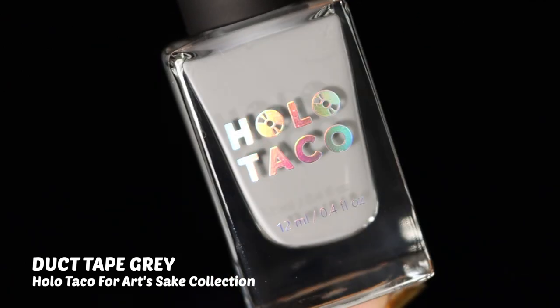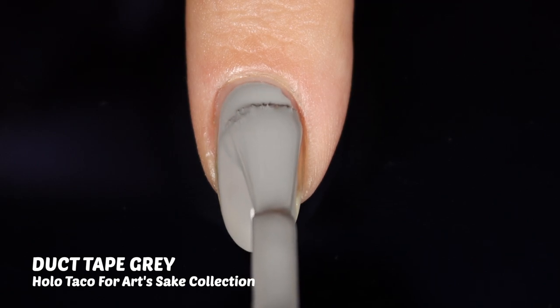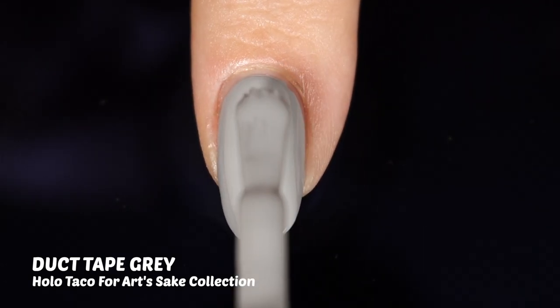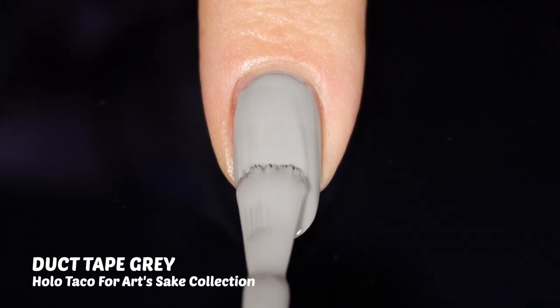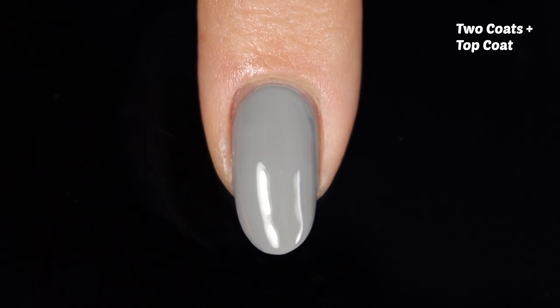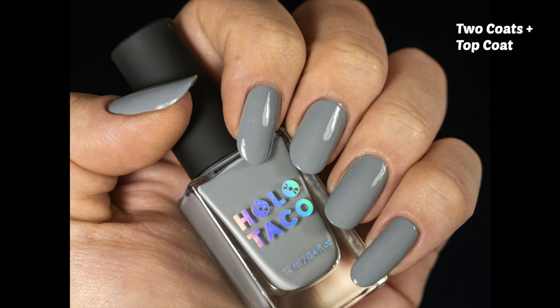On to the final polish: Duct Tape Gray, which yet again speaks so true to its name. It literally looks like you cut out duct tape and stuck it on your nails. As it dried down it got a little bit less smooth and really gave me that duct tape effect — just a funny and fitting coincidence. I put on a glossy top coat for the final shot and photos so you can see the color in its true glory. It's a really nice gray shade I didn't think I'd like, but once I put it on I was completely won over.